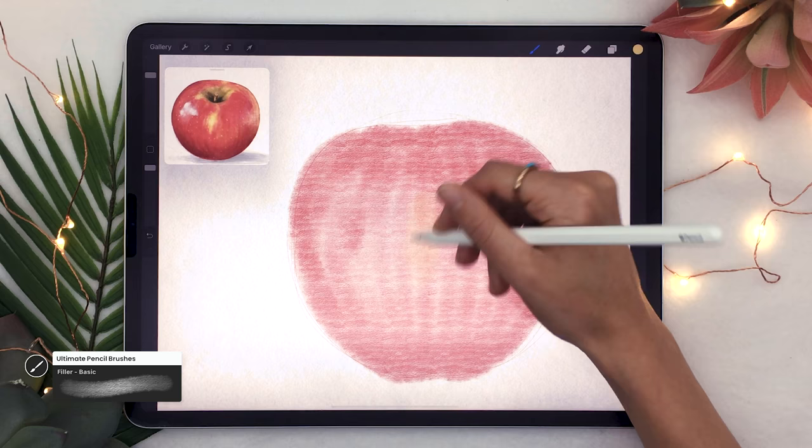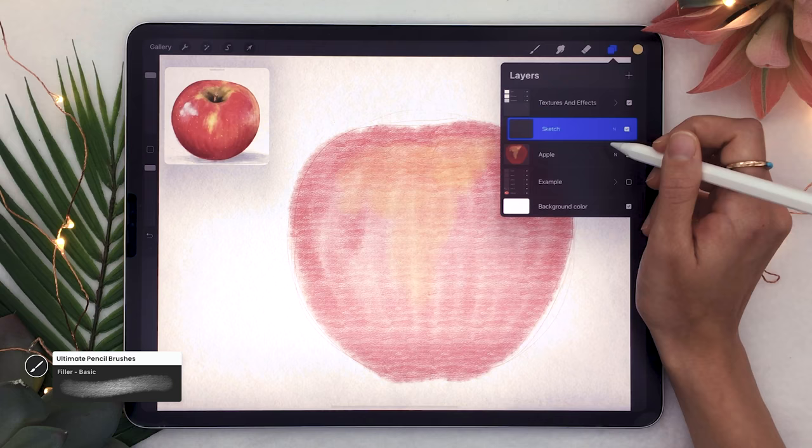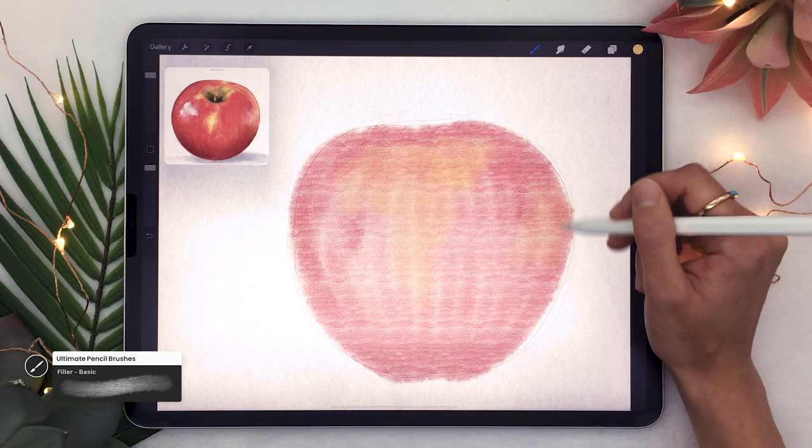Feel free to add some more colors as well, because apples are rarely just one solid color. You can see here I'm adding some yellow. If you were drawing a green apple you could add some blue tones, or for a yellow apple you'd add some orange spots. Just pick the same brush and add some really soft color accents.